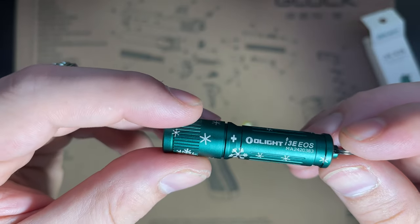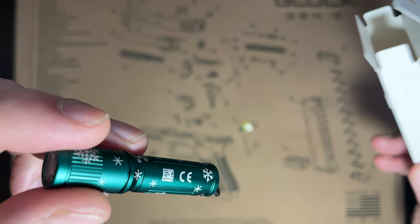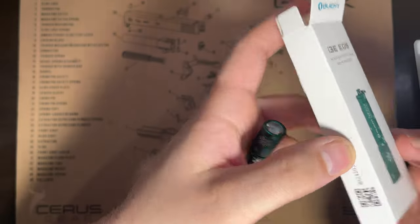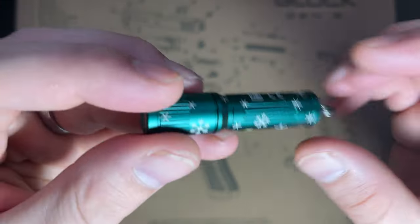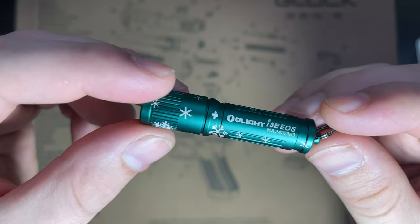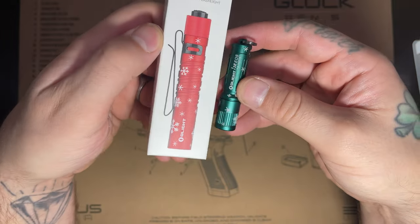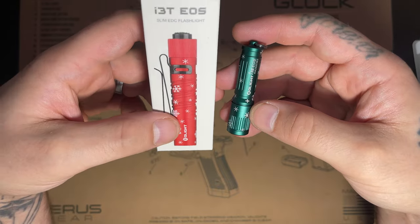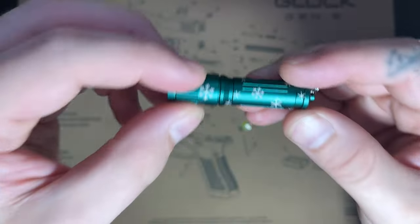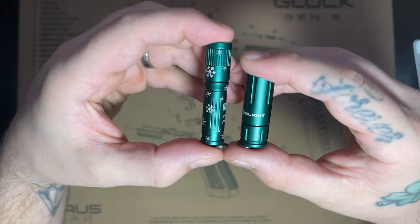Very nice. This is the i3E EOS in the — does this have a name, or is it just snowflake? I guess it doesn't have a name, maybe it does — it's probably something like 'Snowflake Christmas 2022.' I wish it was red to match this other light — missed opportunity, Olight should have been red. That's okay though, this is cool.